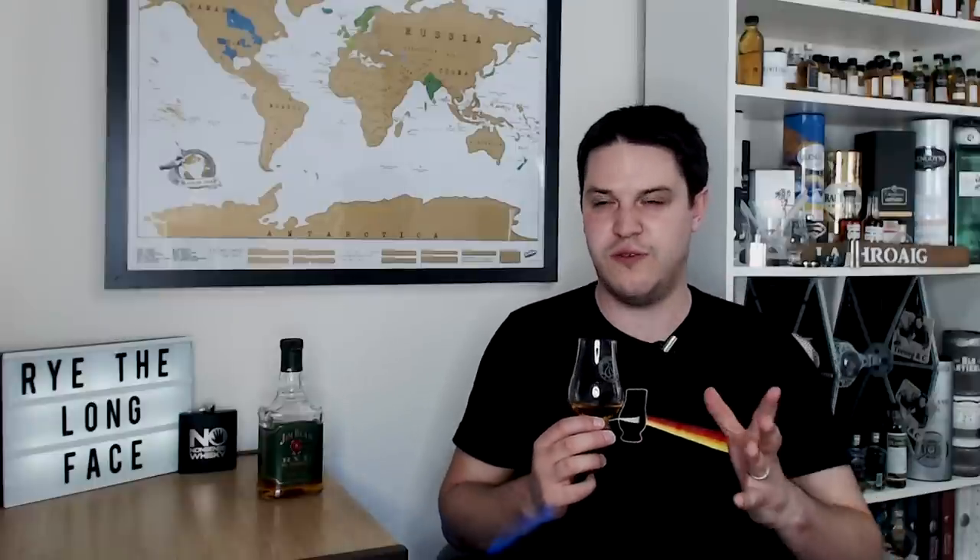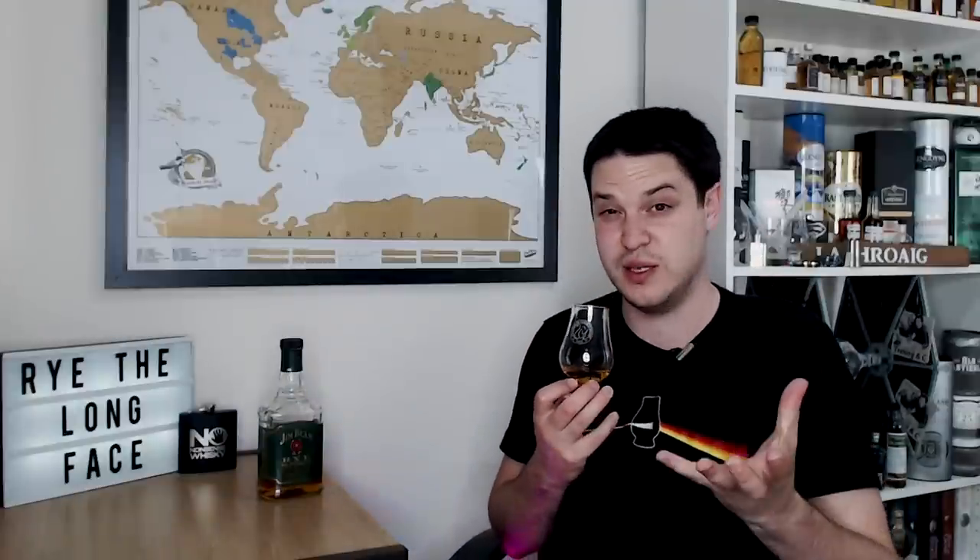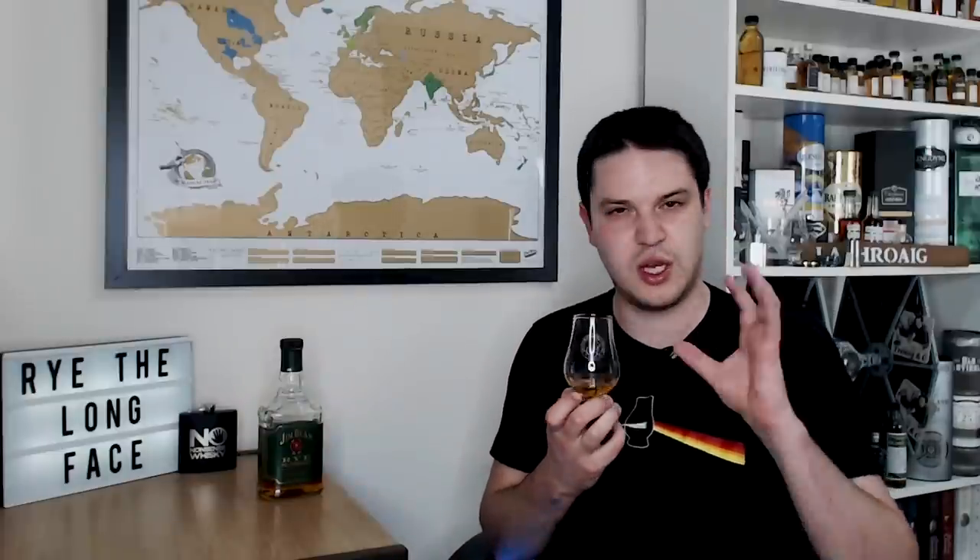Something I noticed right away is that it's got a much more understated nose than some of the other ryes I've been covering. This year, 2019, I've been covering a lot more ryes trying to get into the category, but I've been struggling — it's not a flavor I naturally lean towards. This is a little bit more understated than most. A lot of them are quite in-your-face spicy with caramel, vanilla, and even a weird apple note. Generally it's quite nice — a nice subtle nose.